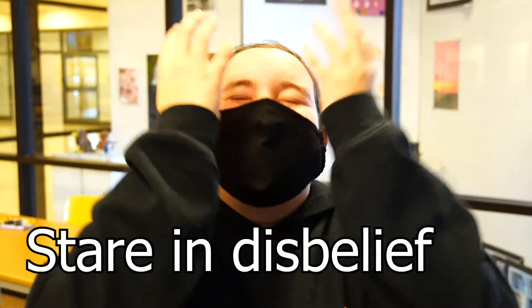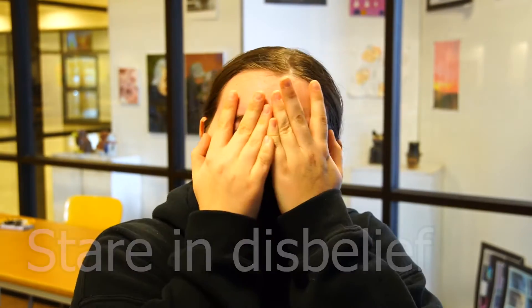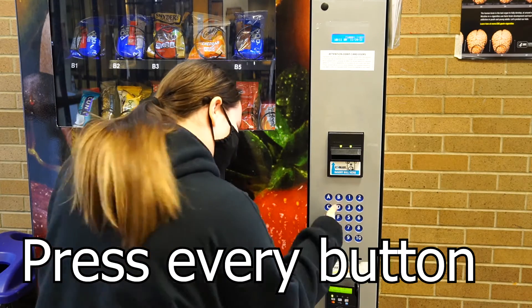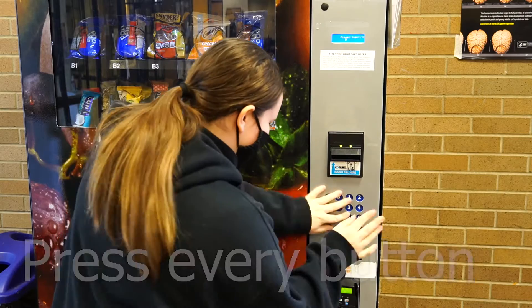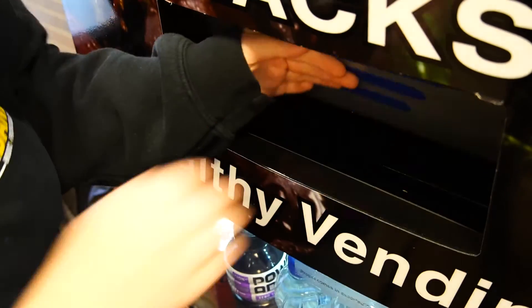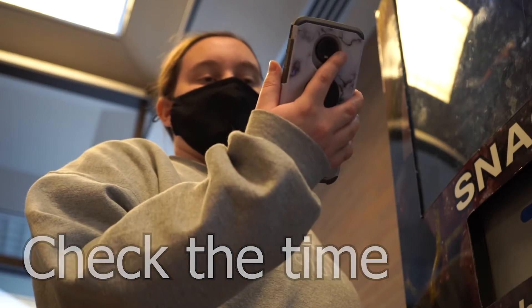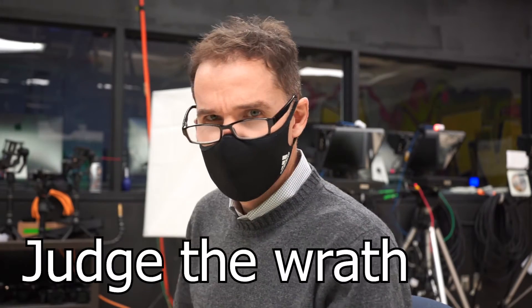Step 11: stare in disbelief. Step 12: press every button you can see. Step 13: stick your arm up the slot. Step 14: check the time. Step 15: judge the wrath of your next period teacher.